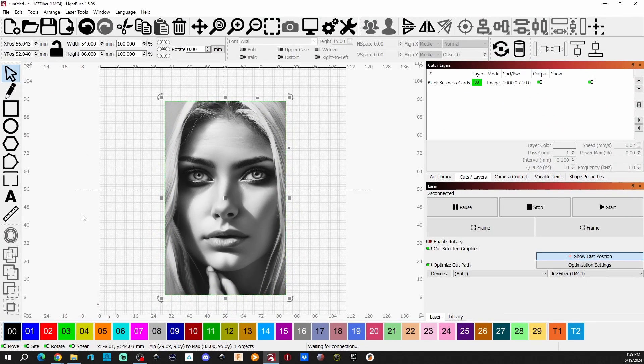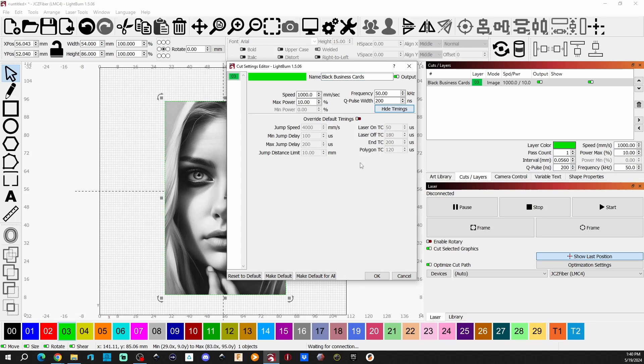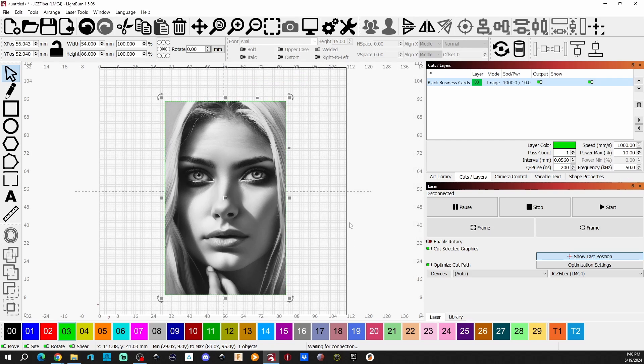Here's an example in LightBurn on my green layer. I sized it to 54 millimeters by 86 millimeters - the size of the business card. I named my green layer 'Black Business Card' so I know what it's for. Settings: Speed 1000, Max Power 10%, Frequency 50, Q-Pulse 200, 45 degree angle, 453 DPI. I'm using Atkinson dithering. This is what currently works for me - it might be different for you. Then it's just a matter of burning it - it's very quick.